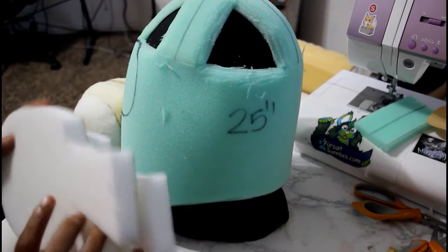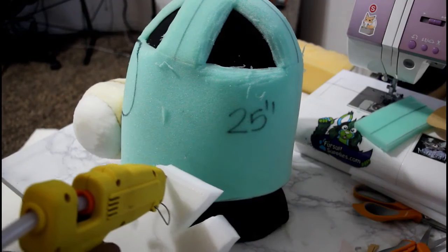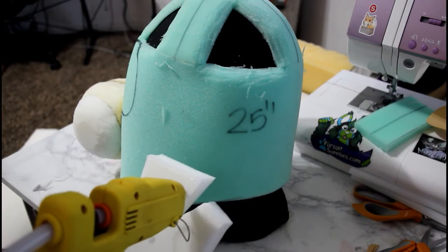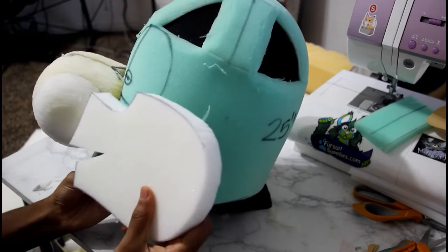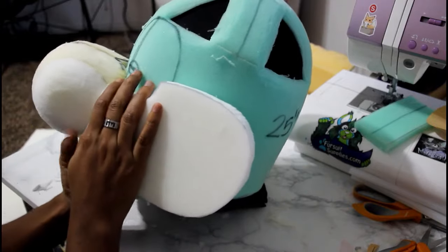Another thing that helps with symmetry is to glue on one piece the same way you do the other piece. For example, I start by gluing this little section and making sure that it sticks. Then, before I glue the rest of it, I make sure the other piece is glued on that little section as well.